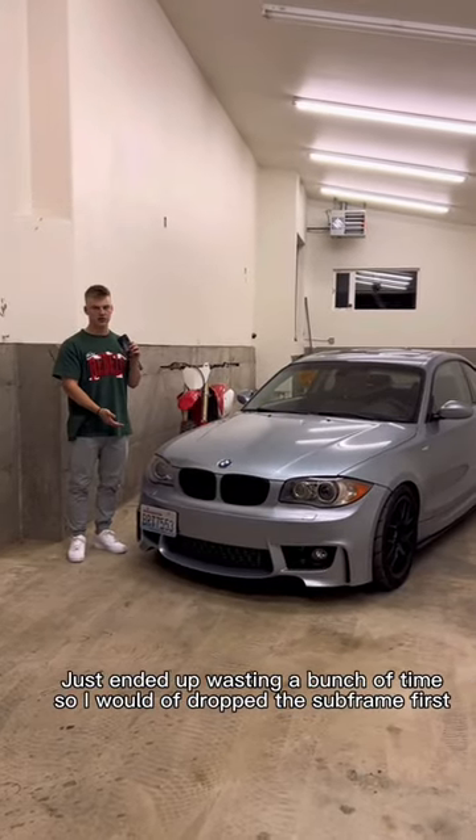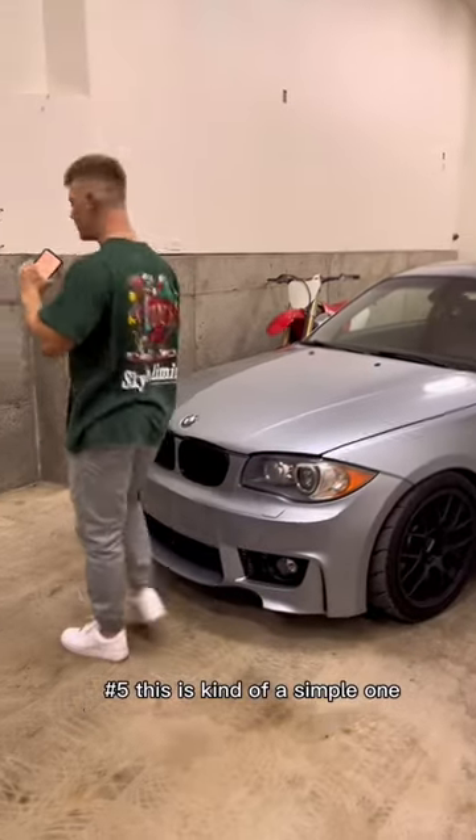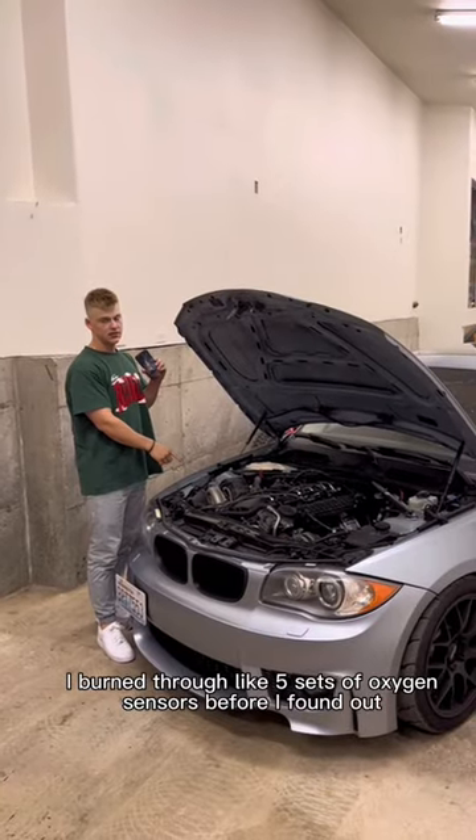Number four: when I installed the dock race kit, I tried to do it with the subframe up and just ended up wasting a bunch of time. I would have dropped the subframe first.